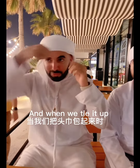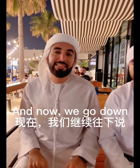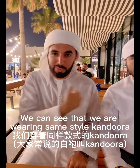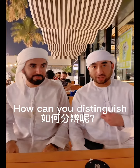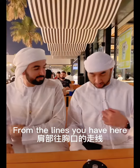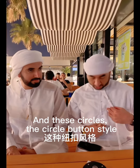So, this white fabric is called a ghatra. And when we tie it up, the style is called usama. Now when we go down, as you can see, we're both wearing the same style. This is called the Maradi style from the UAE. You can distinguish that this is an Emirati style from the lines that you have here and these circles.